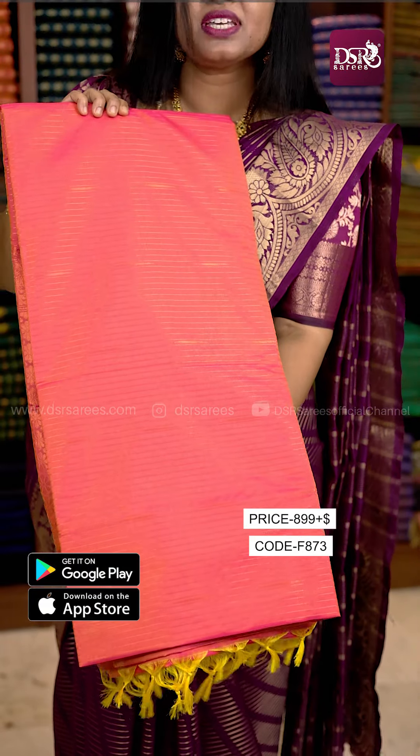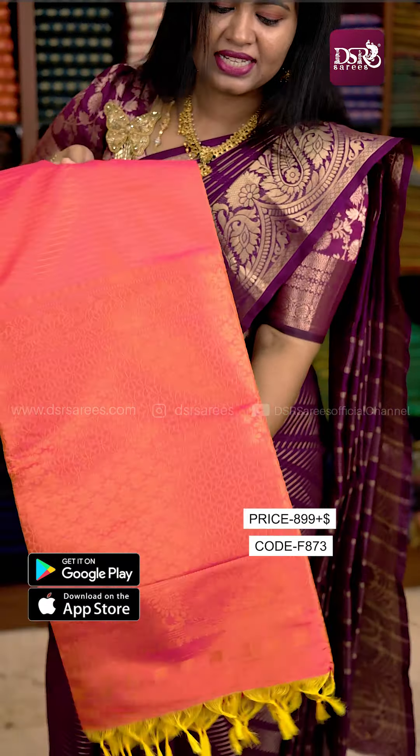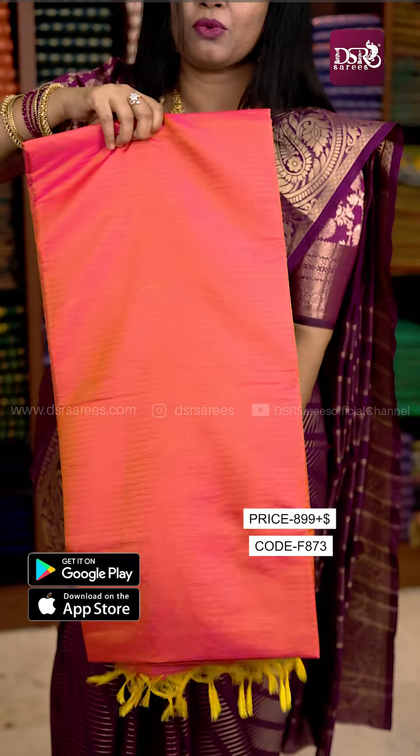The second design is borderless with a very small design. You have weaving all over the Sari. This is the Pallu design. Plain blouse with border to the sleeves.